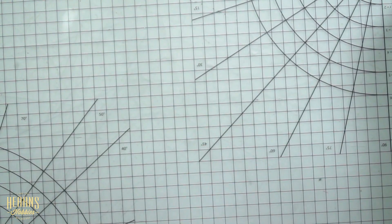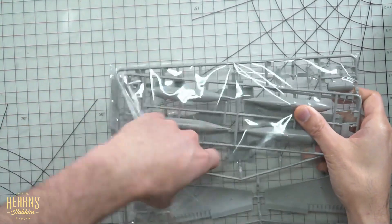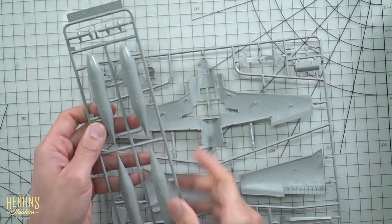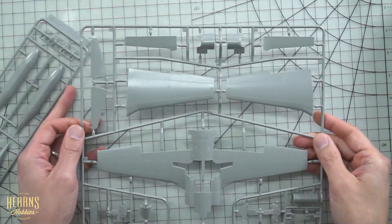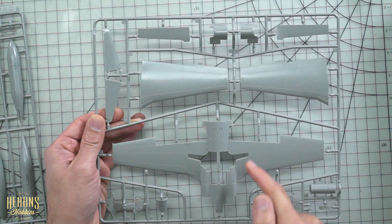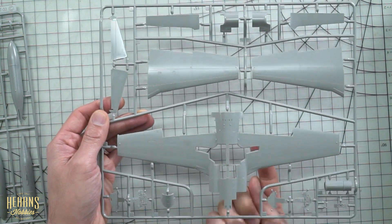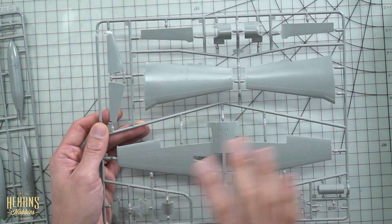Let's go to the second sprue — it's quite large as well. This is going to have all the wings. We've got separate parts, wing tanks, and then the bulk of the wings. It's nice that the wings are moulded in a single piece — not two parts — which makes alignment much easier. We've got the undercarriage cutouts here where that module I was showing before will sit on the inside, giving it quite a bit of strength. Really nice panel detail too.